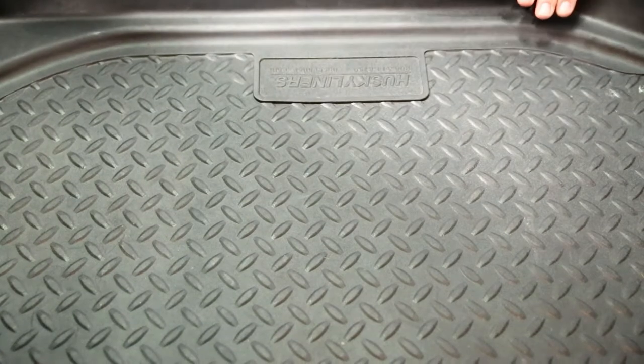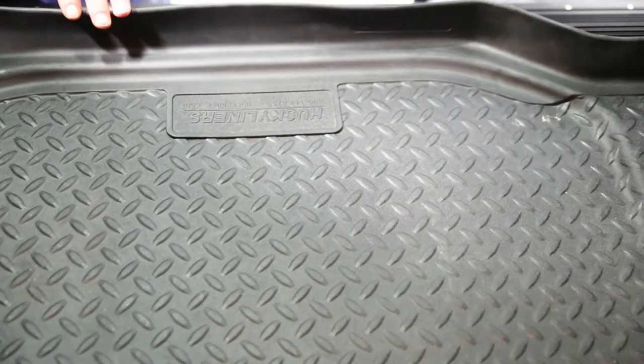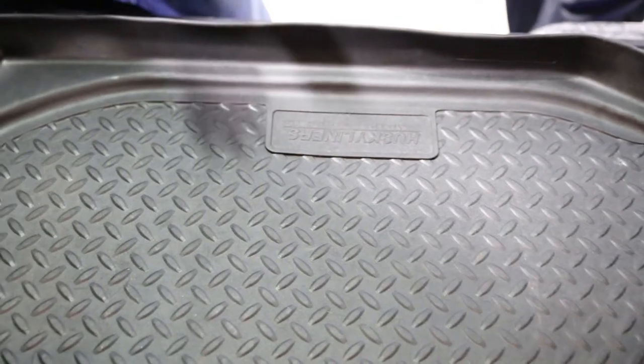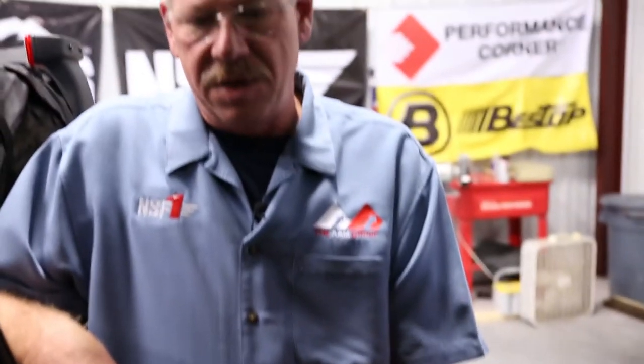We put a full set of Husky liners — this is a cargo liner here in the back, and we have the floor liners as well. Greg, tell us about the Husky liner. The one thing I love about Husky liners is they're designed so that if you spill a large drink in the floorboard, whether it's in the cargo area, wherever the kids are sitting, wherever you're getting in and out from in inclement weather, it will keep what you track into the Jeep inside the liner. This is a controllable type spill that can be picked up and cleaned very easily.